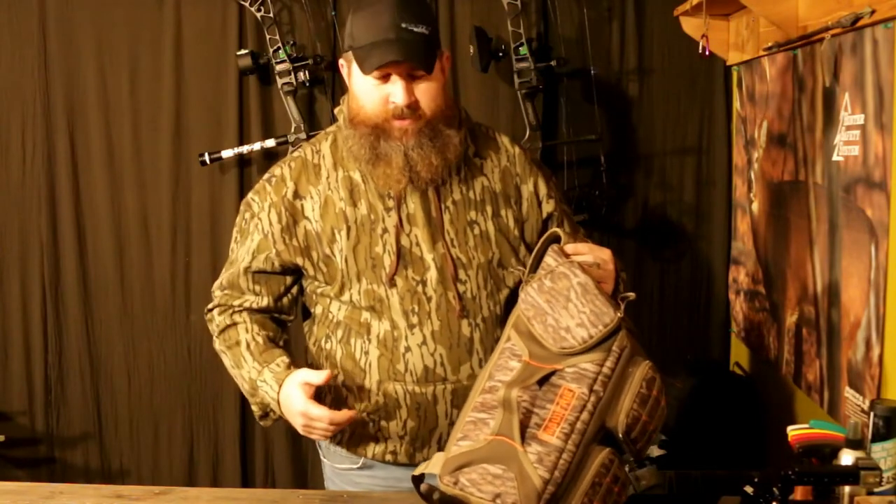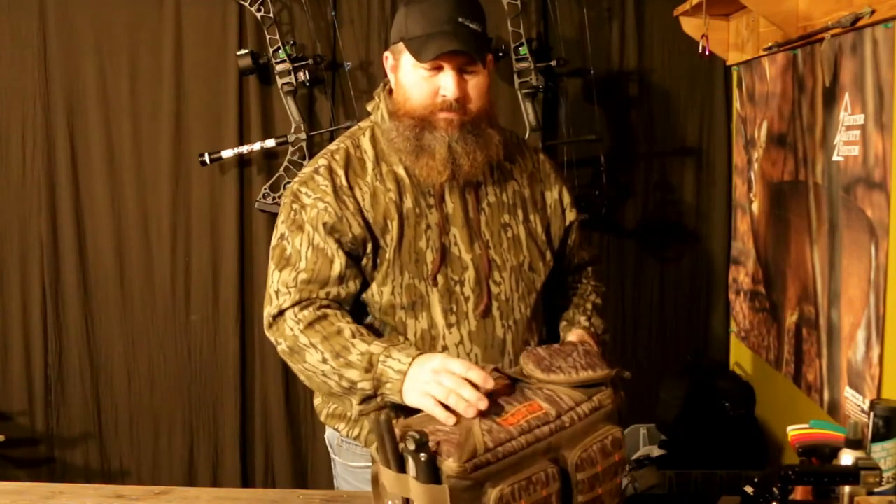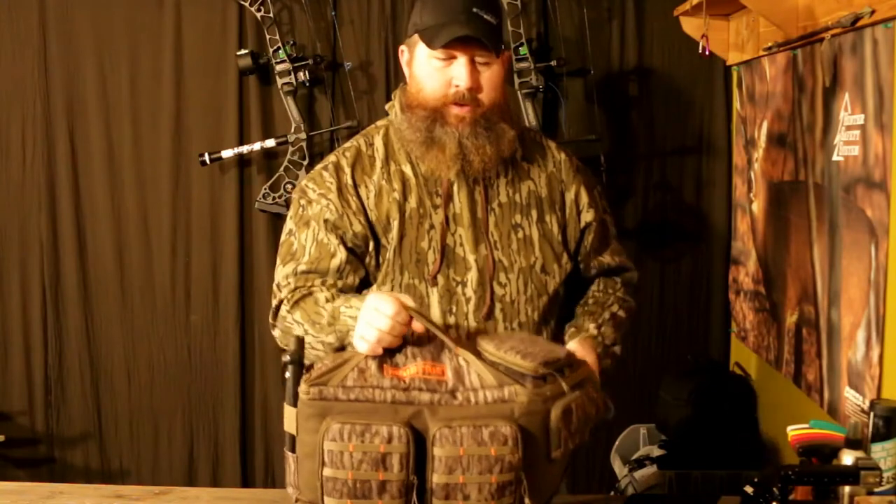This one's in new Mossy Oak Bottomland, one of my favorite camos, and it retails for about 80 bucks. So whether you're a videographer or you love running trail cameras in the woods, anywhere Moultrie sells products you should be able to find this bag. Very cool product and I hope you enjoyed the review.